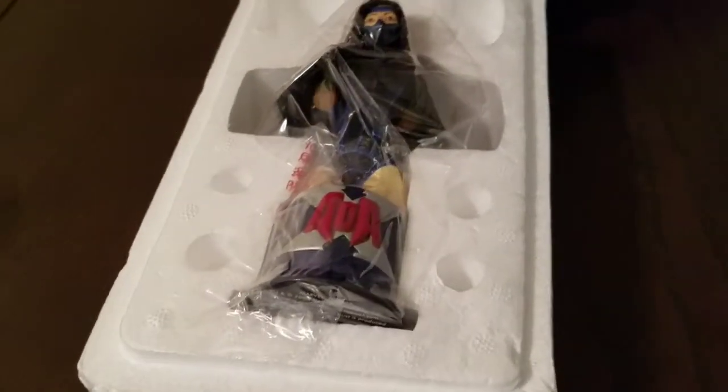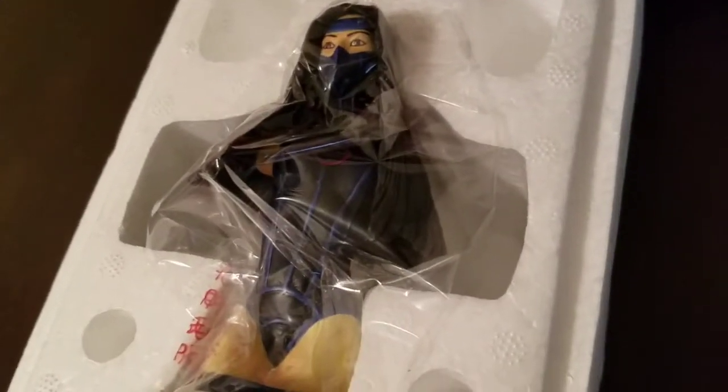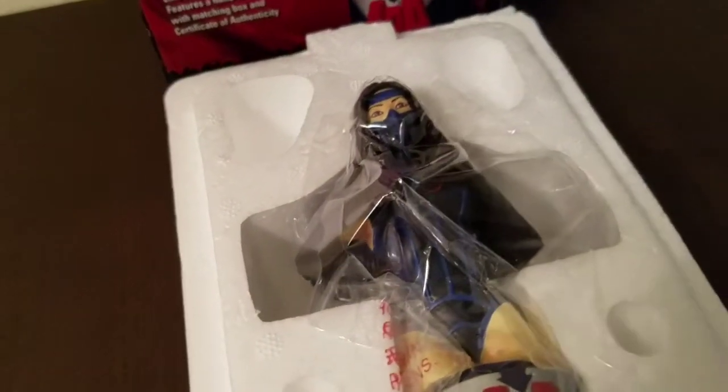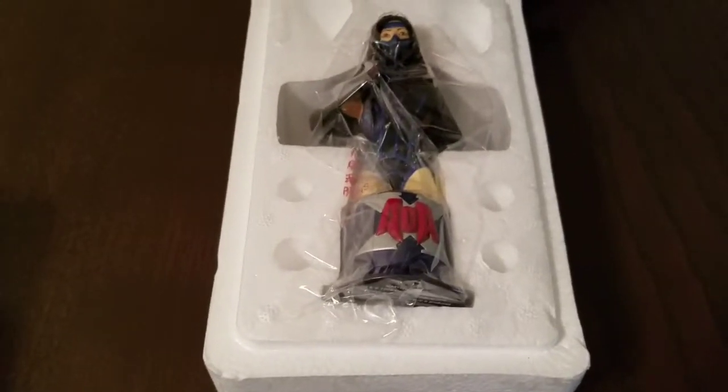This particular bust has never been taken out of the box before, and as you can see on the wrapping it's very smooth with no new creases. The only time I opened it was when I originally bought it — I inspected it for any damages, everything looked good, I resealed it and had it in storage pretty much all this time.